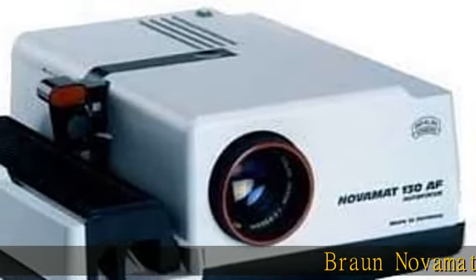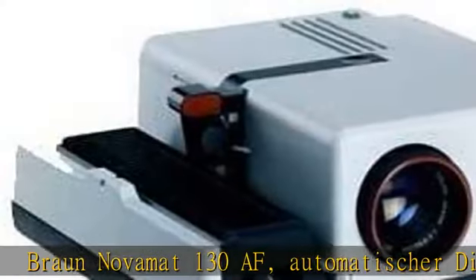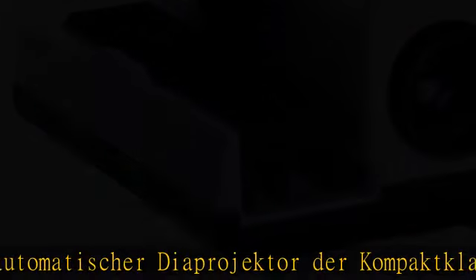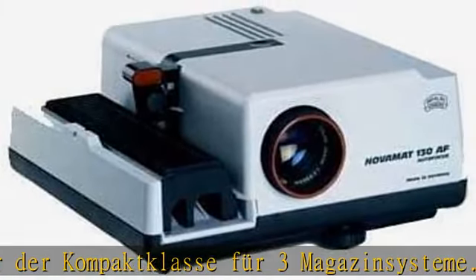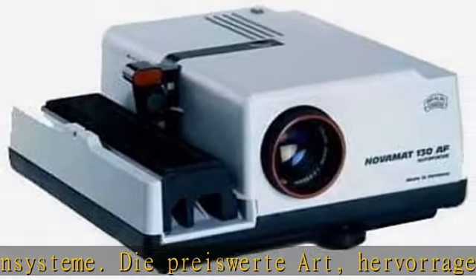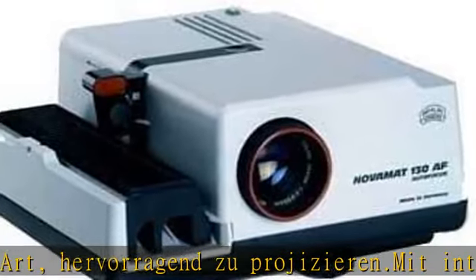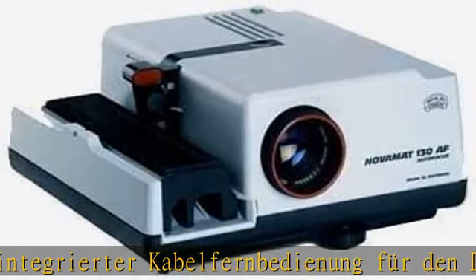Braun Nova Map 130 AF. Automatischer Projektor der Compact Class für 3-Magazin-System — die preiswerte Art. Hervorragend Projizieren mit integrierter Kabelfernbedienung für die Achse vorwärts/rückwärts, Dialift zur bequemen sicheren Einzel-Projektion. Ideal — Zoom zum Betrachten und Sortieren der Dias in das Magazin. Komplett-Set mit Objektiv, Halogenlampe und Universal-Magazin.